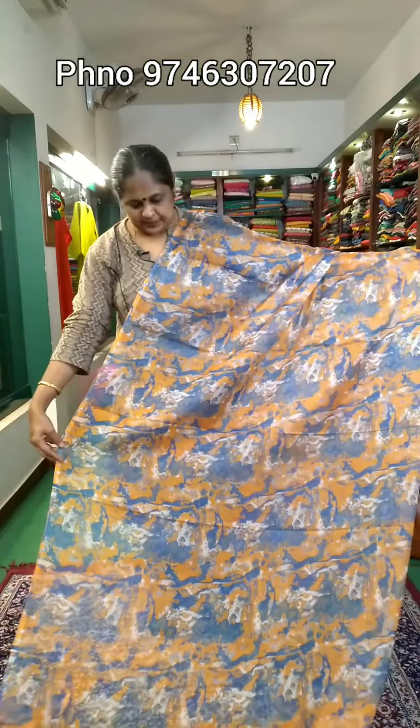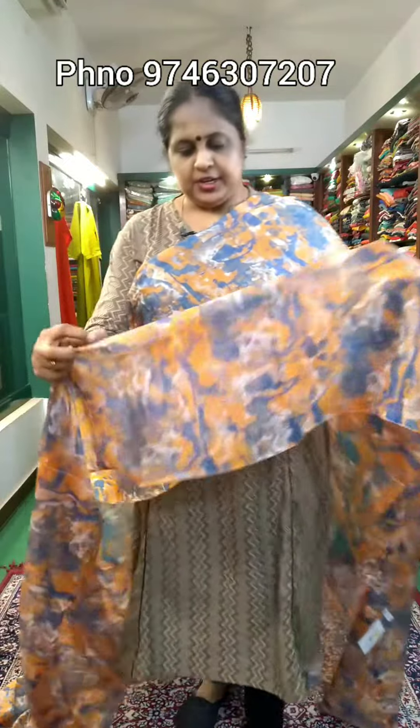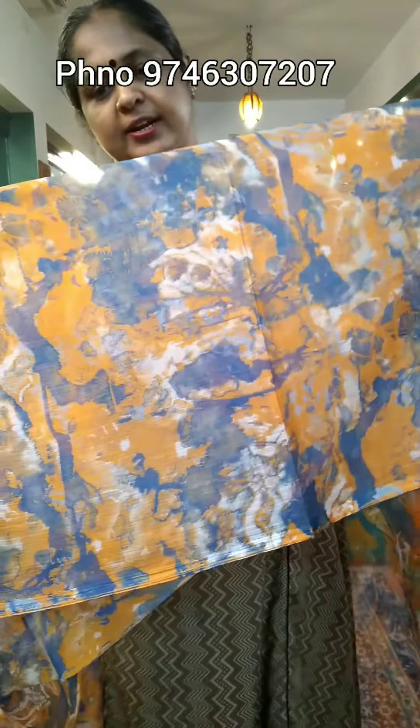The next combination is the blue and orange. This is the full look. The body part is full. This is the closer view color shade. This is the darker blue blouse.